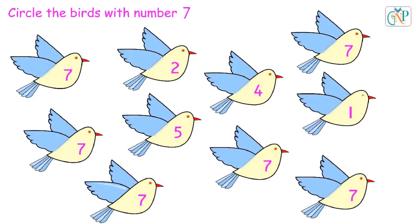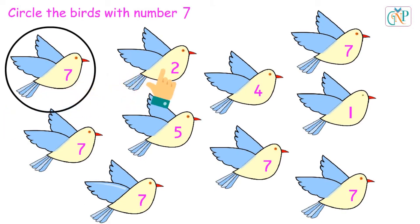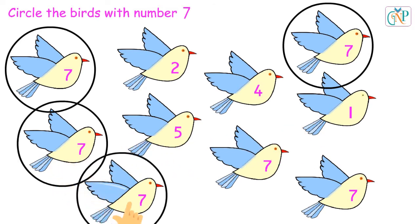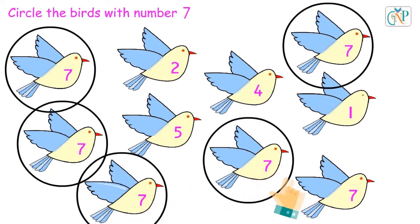Circle the birds with number 7. Good. Yes. Correct. Good. Yes. Very good.